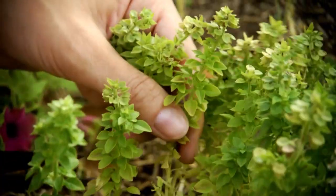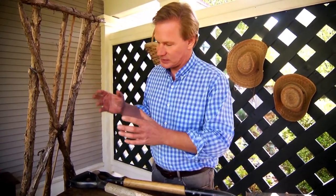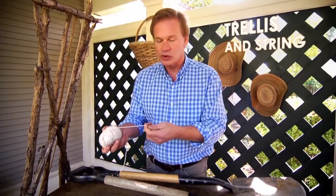You're also going to need a pair of good clippers because you want to prune back some of your plants from time to time. For instance, my basil grows with abandon — these are great to have for cutting back. And then for supporting plants, you're going to need some trellises.